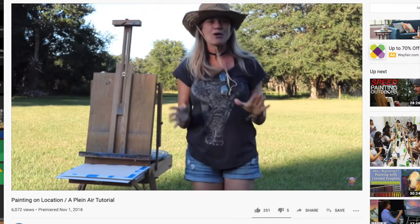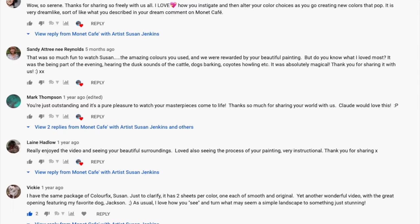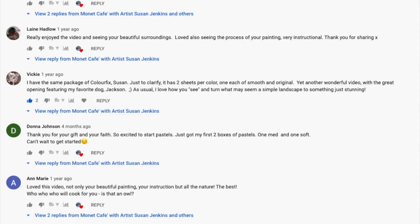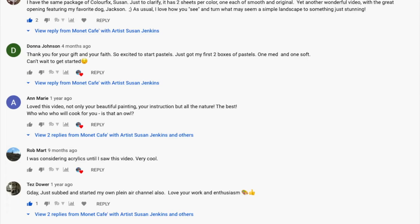This has of course been a labor of love as I have brought you guys along with me on my pastel journey, and I have been blessed over the years to realize that Monet Cafe is something incredibly special. There are people all over the world without abilities to get free art instruction, and so your purchase helps to continue this channel and to support me as an artist.